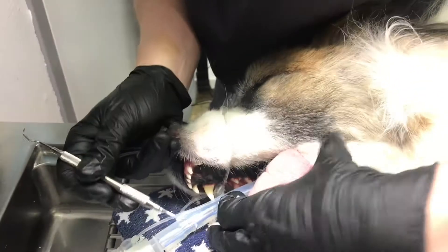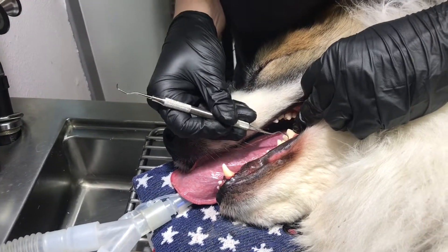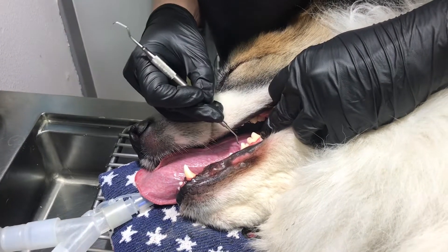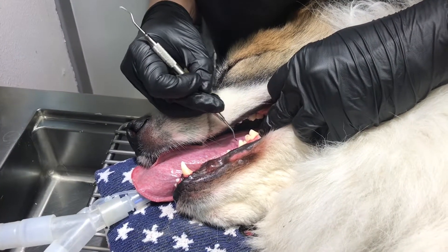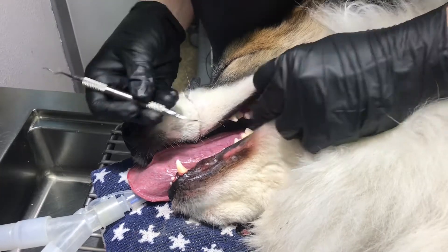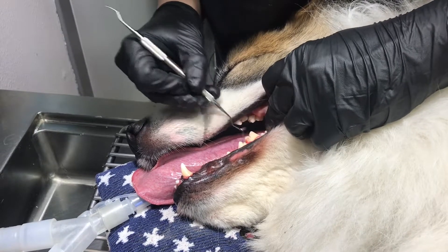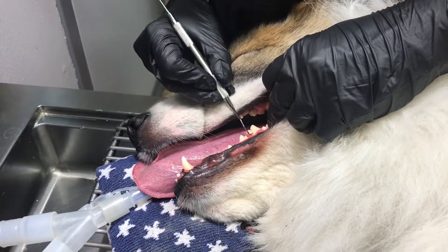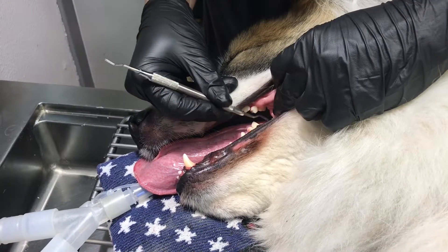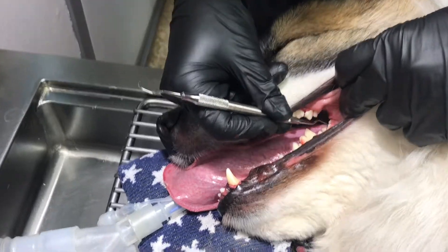He's a big dog, so I've got to manipulate his head around. There's still crud coming out from underneath those two teeth right there — even the ultrasonic had difficulty getting that stuff out. There's no way you're going to do that without anesthesia; there's just no way you can get that stuff.